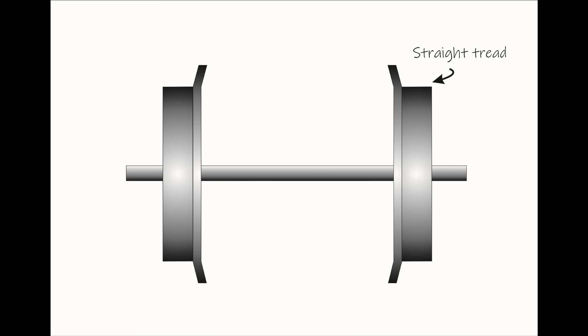Many of you were suggesting the wheels would be better if the treads had a taper on them, which I hadn't included because I was trying to keep things very simple. Of course, tapers should make the wheels run better on the tracks, so you were all quite right.